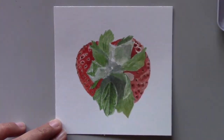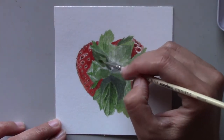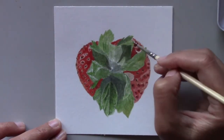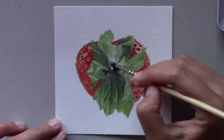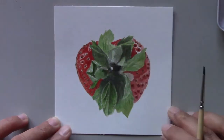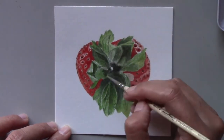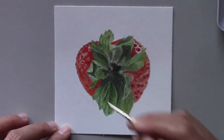The tricky part in painting the strawberry was the red surface of the fruit itself. There are a lot of seeds on it. So when painting it, I paid close attention to the brightest highlights and made sure I didn't paint those areas while developing the surface of the strawberry.